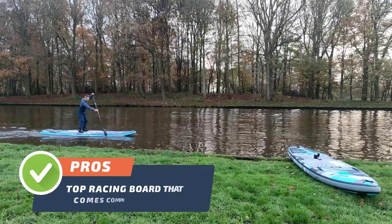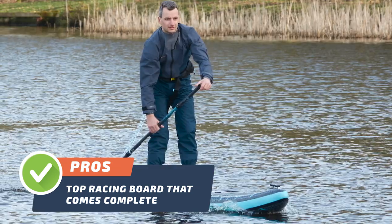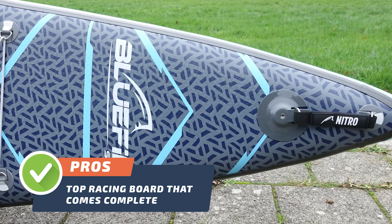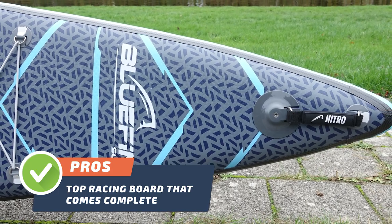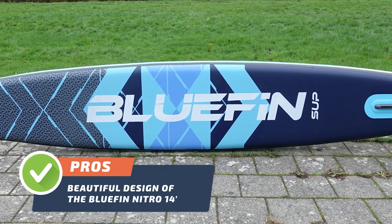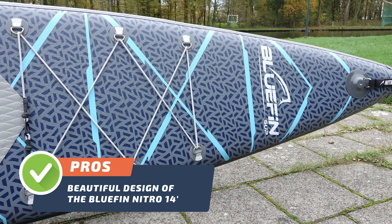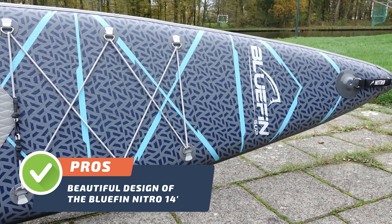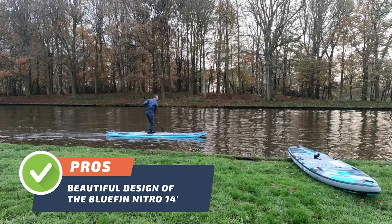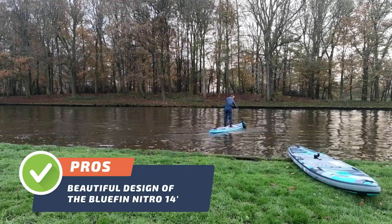Pro number one: one of the biggest advantages of this SUP is that it's the top racing board that comes complete. The Bluefin Nitro 14 is an excellent option for those interested in racing — it comes complete and ready to hit the water. Pro number two: the beautiful design of the Bluefin Nitro 14 sets it apart from other available paddleboards. With its sleek, modern look and attention to detail, this board is sure to turn heads on the water, and it's also designed for optimal performance.